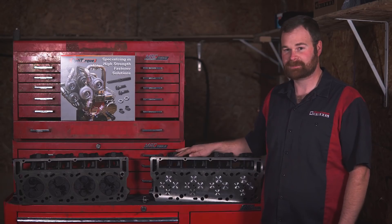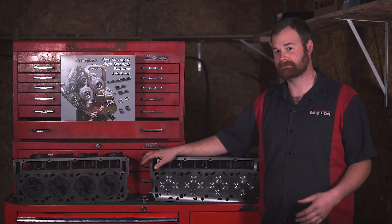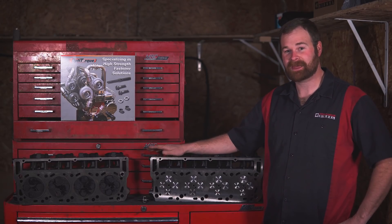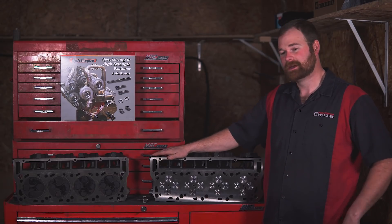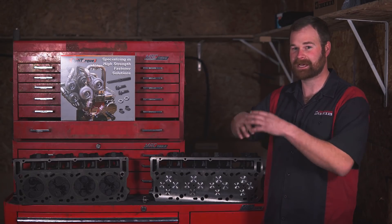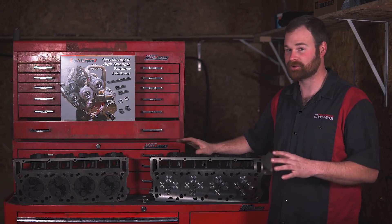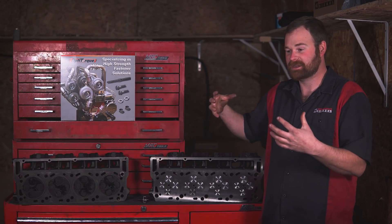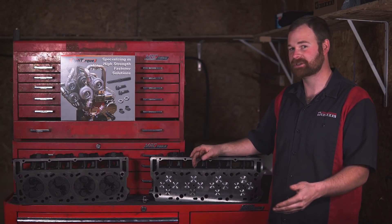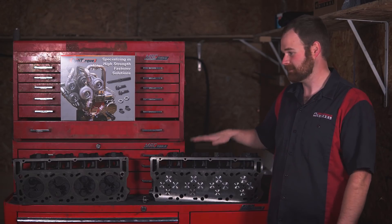If you want to see an in-depth video of exactly how to do this, go to our 'How to Resurrect the 6.0 Power Stroke' video. That is a two-hour-long video where we go in-depth into every detail you need to pull a cab off one of these, replace the heads, and put it back together correctly. After watching that video, you should know exactly what you need to do to get this job done — so long as you can get that cab off, you can do this job.